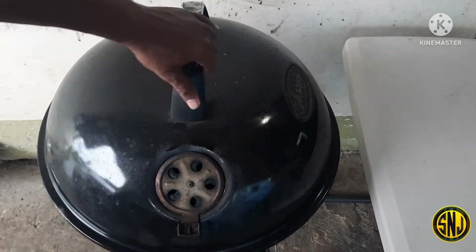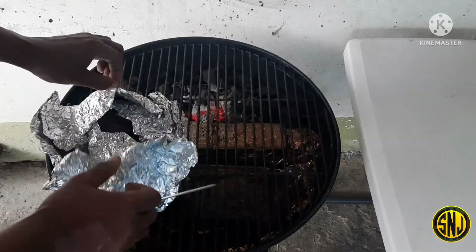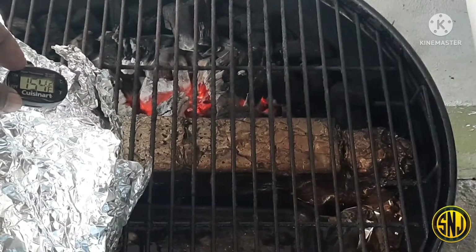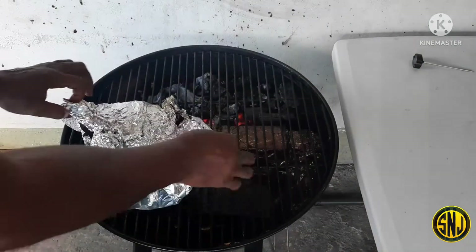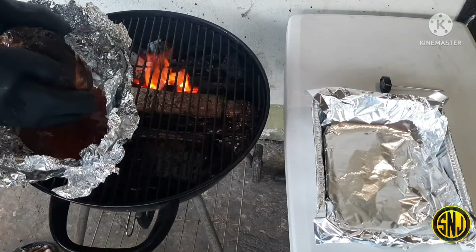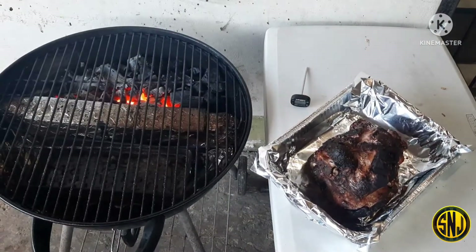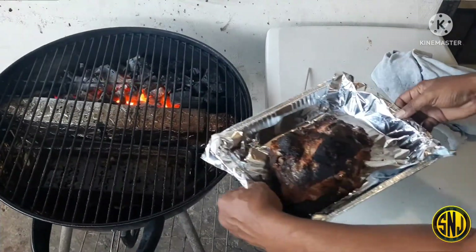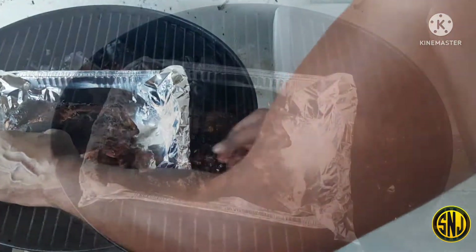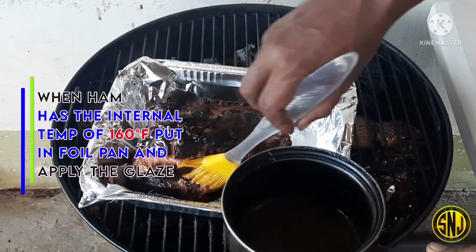While the glaze is cooling, let's head back to the grill. It's time to check the internal temperature of the ham — we are looking for about 160 degrees Fahrenheit internal. Now that we are at the temperature we're looking for, it's time to unwrap the ham out of the foil and place it into one of those sheet pans. With the ham in the sheet pan, we're going to place it back opposite the hot coals and get ready for glazing.